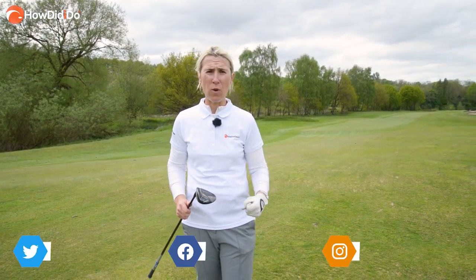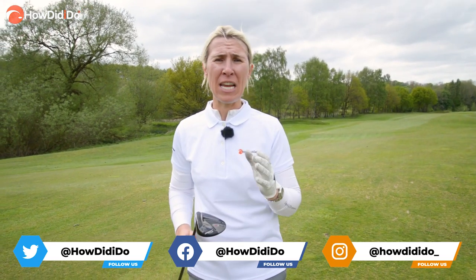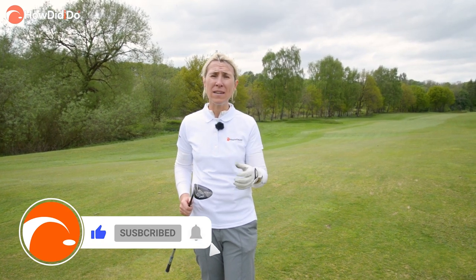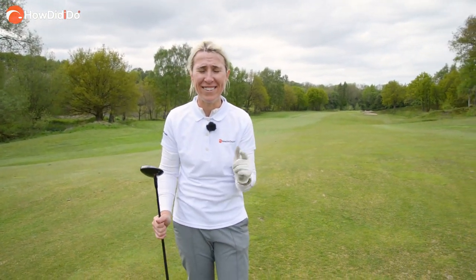You're on a par five or a long par four, you go to grab the three wood because you need to get it down there, but that three wood shot is one of the hardest in golf. Why? Because you haven't got a lot of loft on your club, it's a long club and it's not teed up. I'm okay hitting a ball off a tee with a three wood but when it comes to being off the ground I'm not the best — it's a weakness of many people's games. In fact when I commentate I've seen John Rahm top one, Justin Thomas the same. Everyone is human, but here are my three top tips for catching your fairway woods properly.